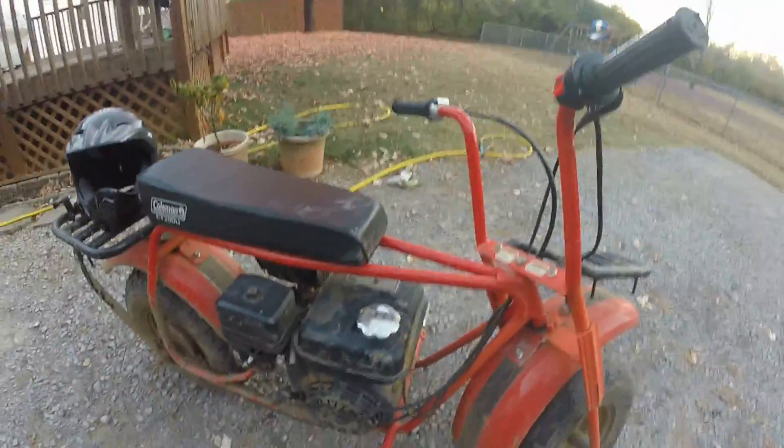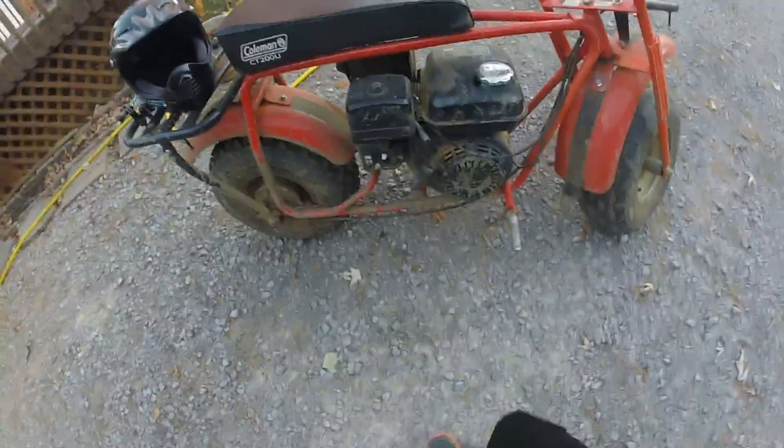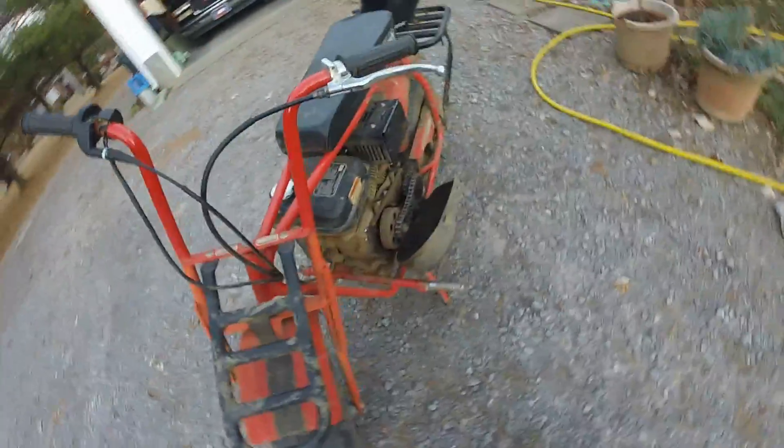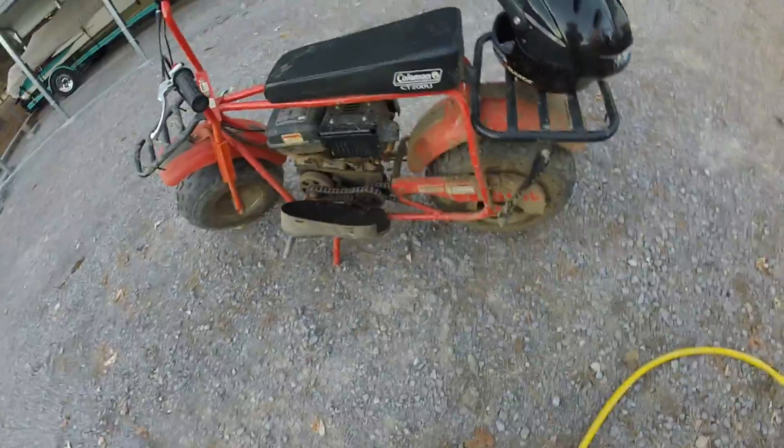This motor that it comes with is very, very good. Some of them have Kawasaki motors, some have Hondas — this one's a Kawasaki. This is the original motor from when I bought it and it's been through a bunch of abuse. I was driving down a river one time and water came up all the way to the top. It shut itself off, but I pushed it out, let it sit on the shore for about five minutes, turned it right back on, and it was running again.